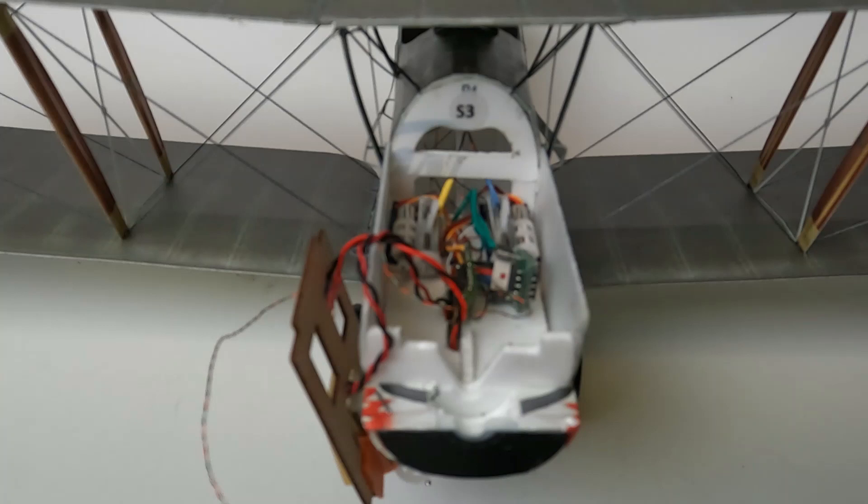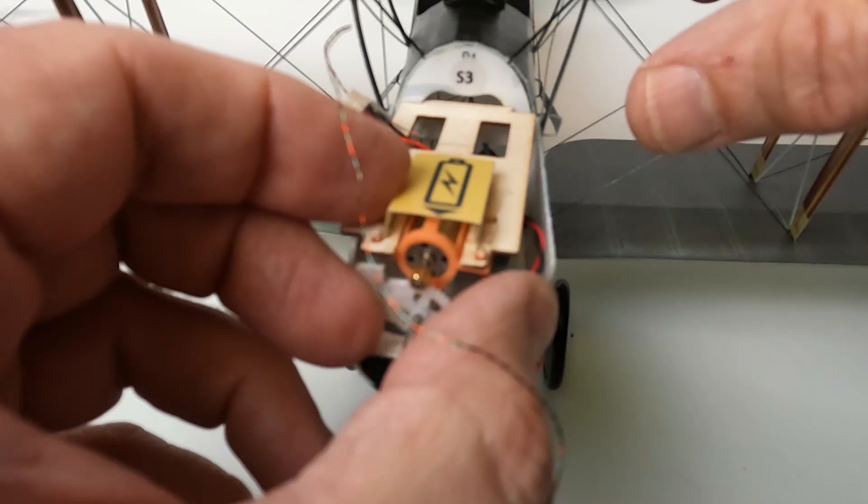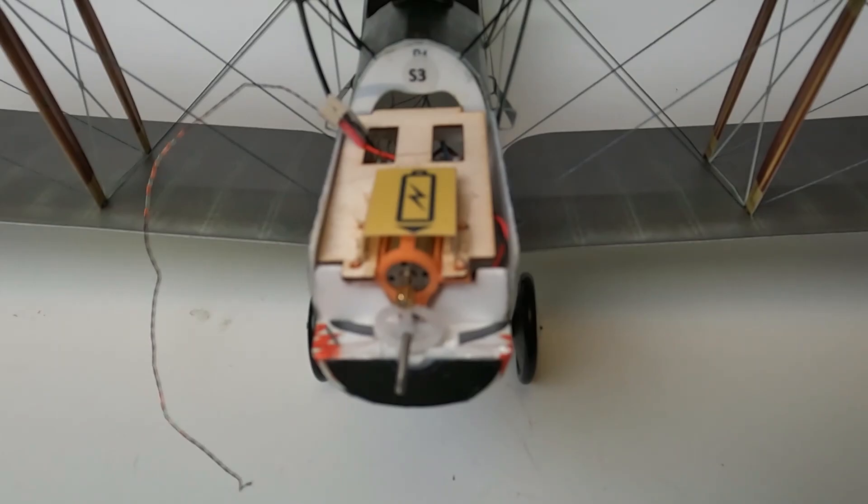The two linear servos are mounted in the nose of the aircraft, the DT receiver sits between those servos, and the sound system board is next to that. The motor and gearbox assembly lies on top of all that, and once I glue that into place we are basically completed with the radio installation.